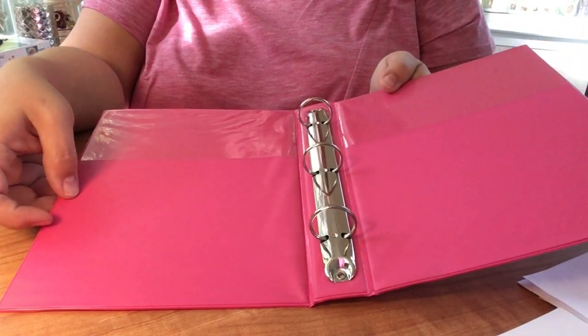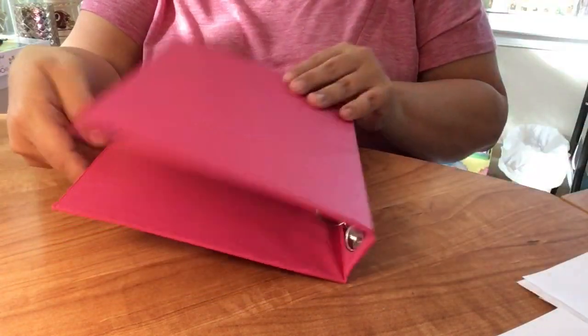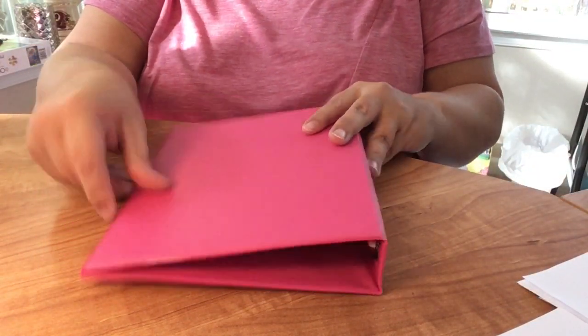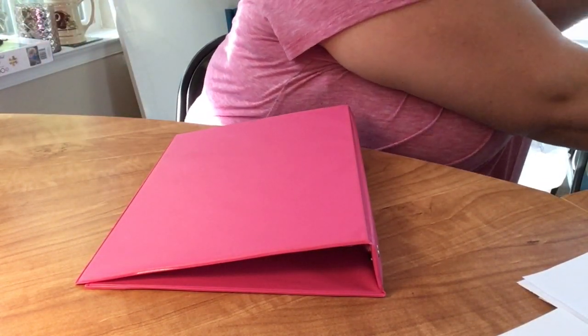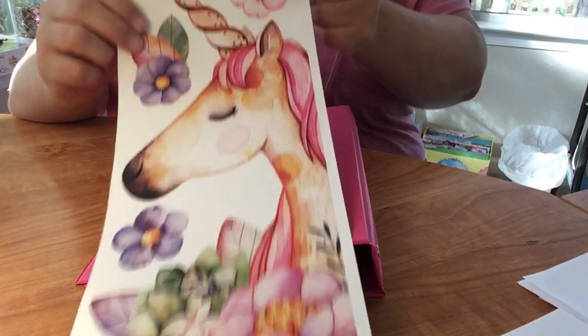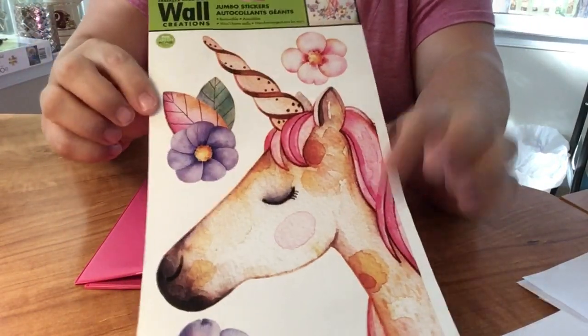This is one of those super cute little binders that the Dollar Tree carries - it's just a three-ring tiny binder. I forget the dimensions and I took off the sticker, which was silly on my part. This is one of the mini binders, not one of the full-size ones.